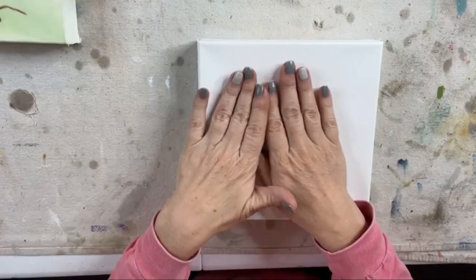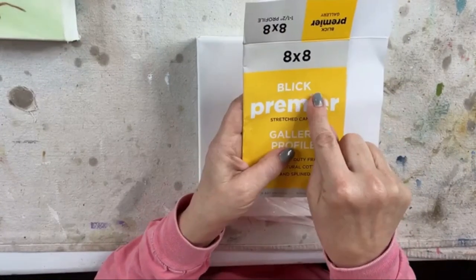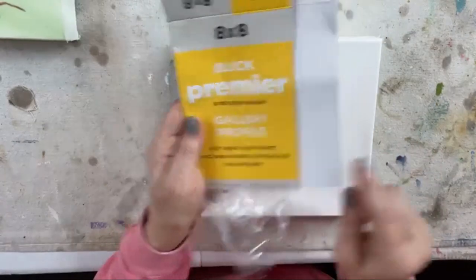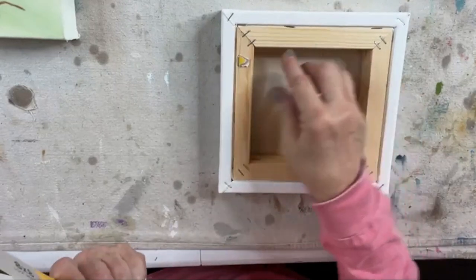So this is an 8x8 canvas. I bought this from Dick Blick. It's an 8x8 yellow gallery profile canvas, which means it's the thicker one and it is splined.